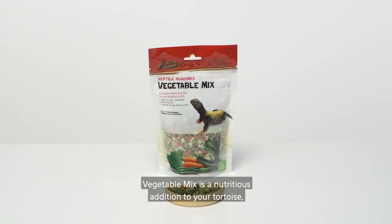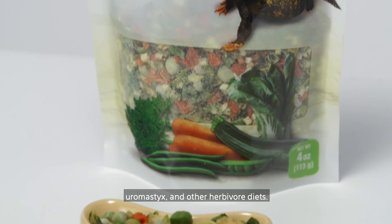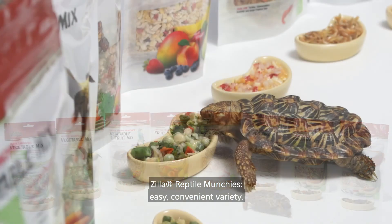Vegetable Mix is a nutritious addition to your tortoise, uromastyx, and other herbivore diets. Zilla Reptile Munchies — easy, convenient variety.